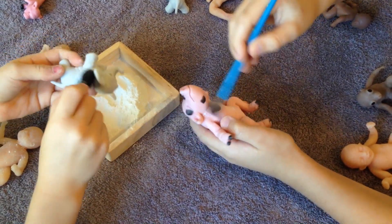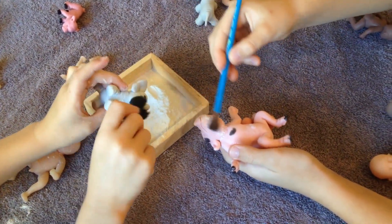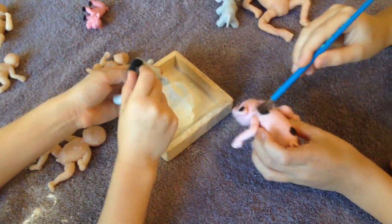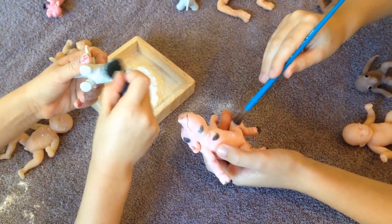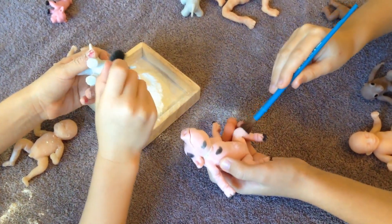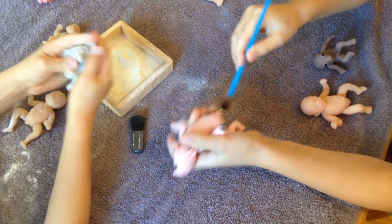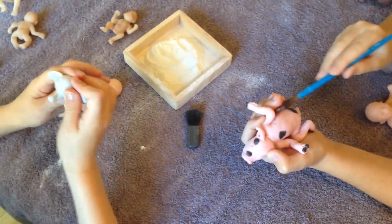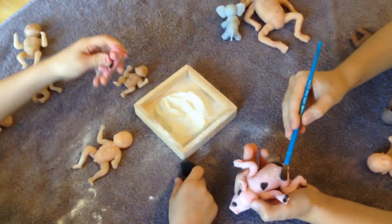I hold him over the container so I won't waste any powder. A few more dabs for his big ears, the back of his head, the tail, and the bottom of his feet. Now Avery's all powdered up and ready to go!